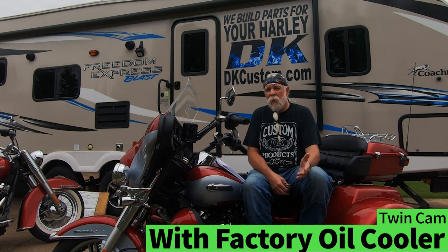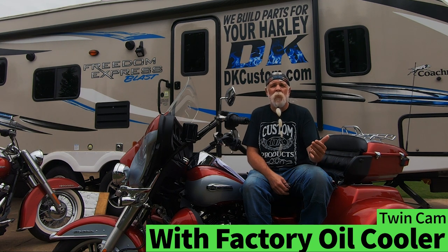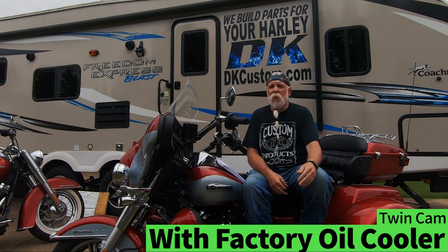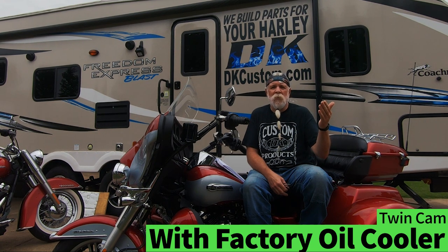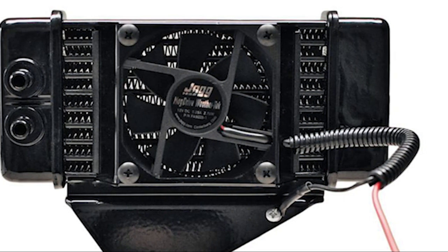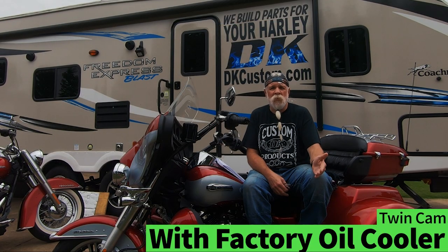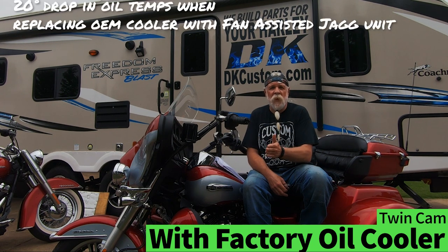The other option, if you don't want two oil coolers, is to replace the Harley oil cooler — which is not a great design — with a Jagg oil cooler that does a much better job at cooling the oil. It's probably good to do a fan-assisted oil cooler. We've seen a solid 20 degree drop in oil temperatures just by replacing the factory oil cooler.